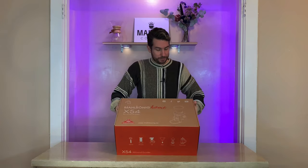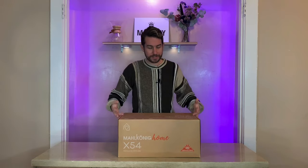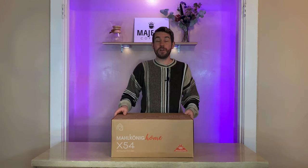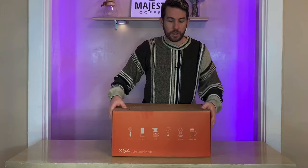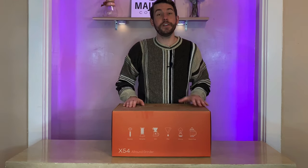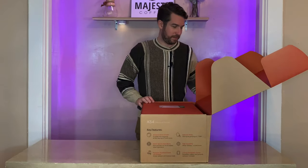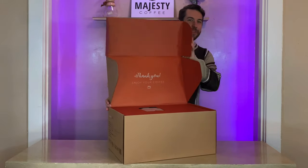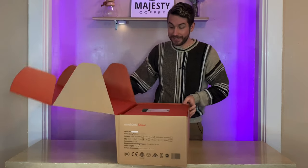Alright, so here's that nice box within our box. It says Malkonig Home on the side here, which is really awesome — Malkonig is potentially releasing more home items, which is really something to look forward to. On the front they list all of the possibilities with this home grinder, all the way from espresso down to French press, which is really cool. We love some nice, well-thought-out packaging. Very easy to open, with a nice little message on the inside — great design.